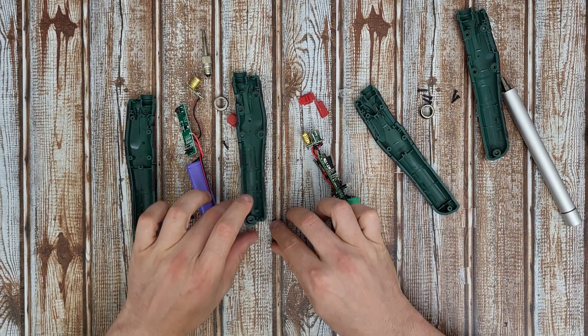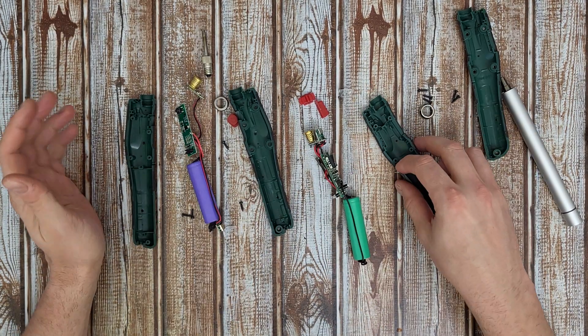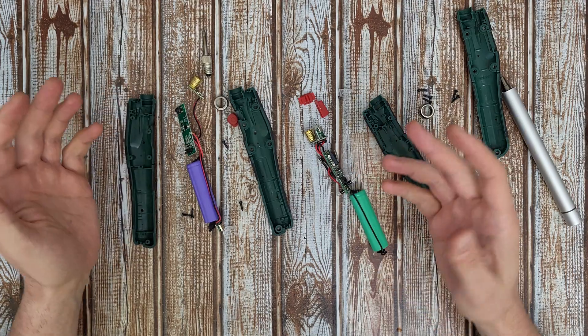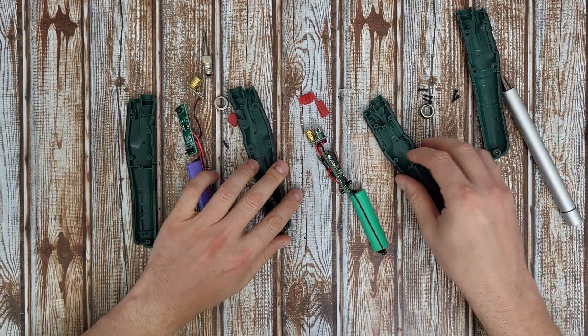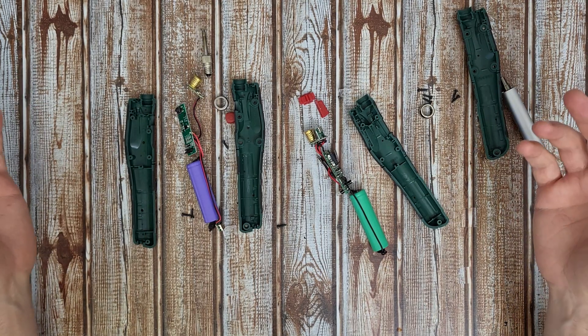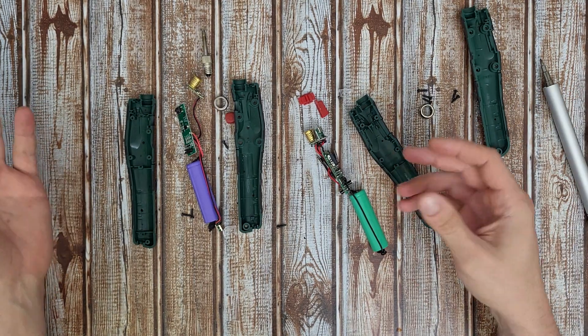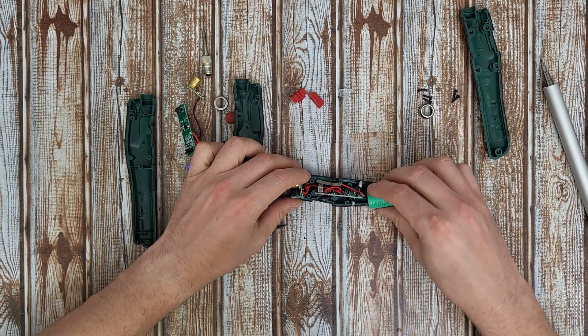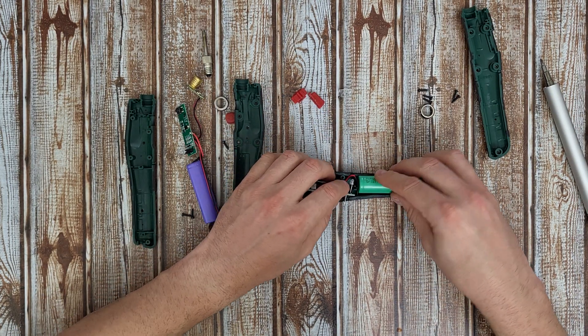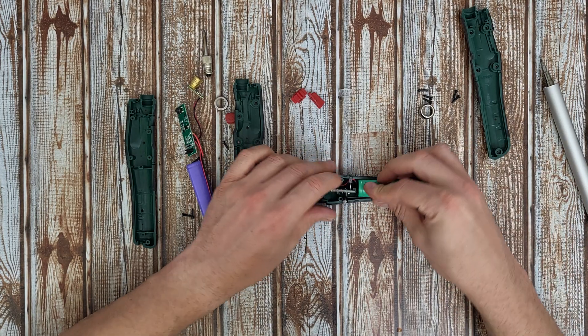That was all about the internals. Now you know how this cordless soldering iron from Parkside looks inside — whether the oldest or the newest model. Let's reassemble everything. I hope I can manage to assemble it correctly — stay with me for a fast-forward video.